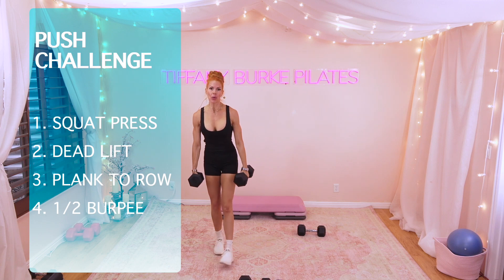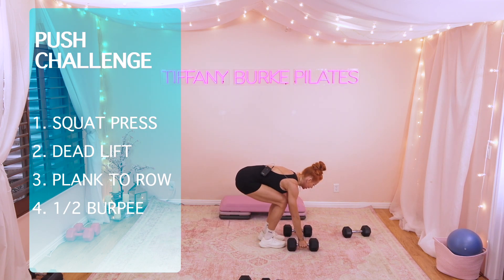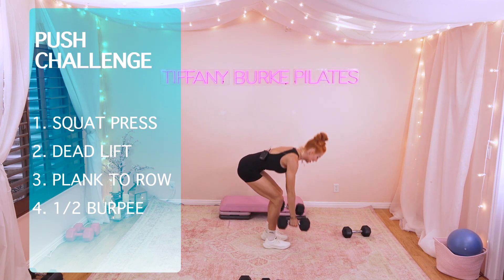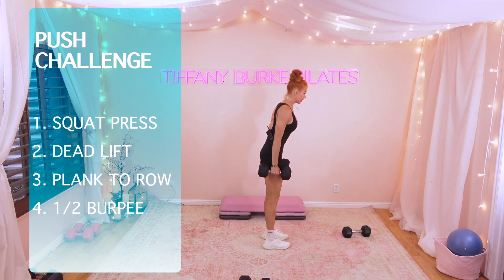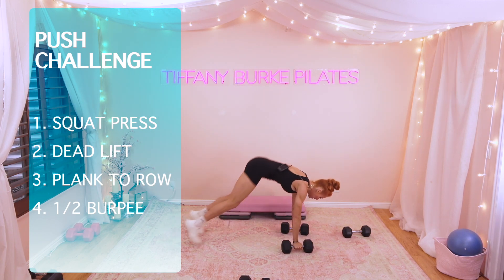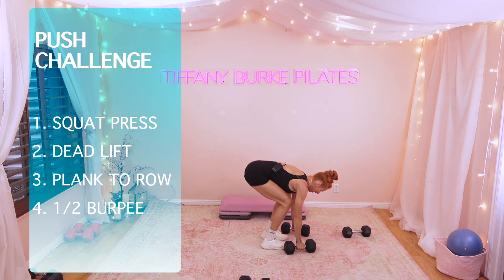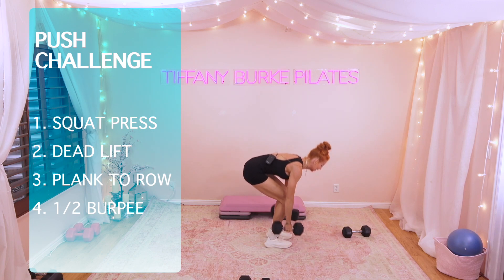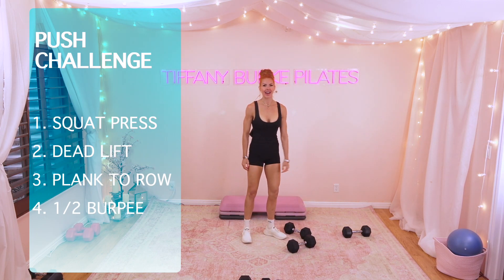Here we go. Pop out, hop in, ground into those heels, lift it up. 10, 9. Pop out to a powerful plank, tone those legs. 8, 7, 6. How are we doing? 5, 4, 3, 2, 1.